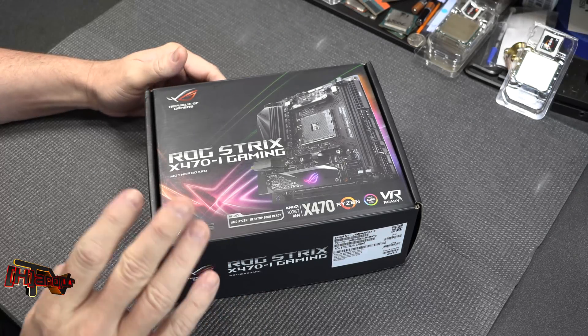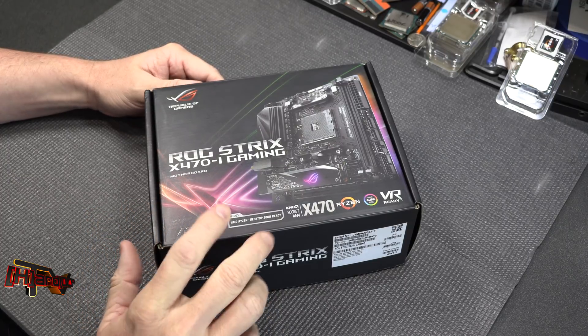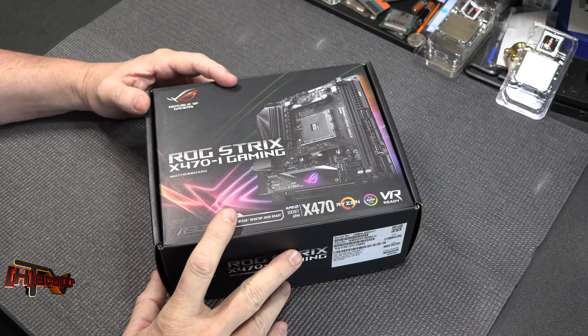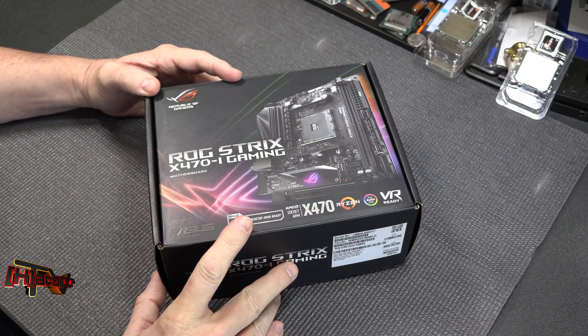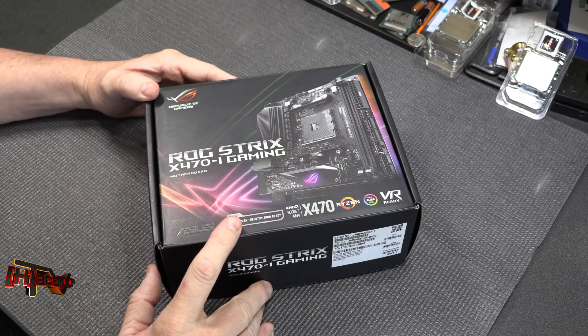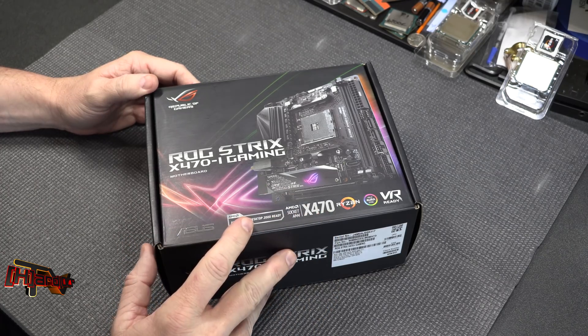Hey guys, it's Kyle of HardOCP.com and today what we have is the ROG Strix X470-I Gaming. A lot of people have been looking at a Ryzen-based ITX motherboard, and this is one of the first ones we've seen here in-house. It's got some really interesting features on it, so we want to do a quick unboxing and show those off to you.